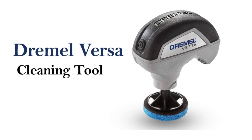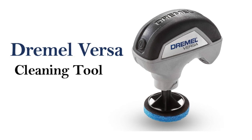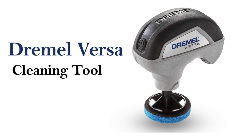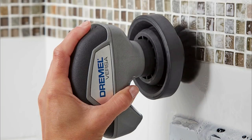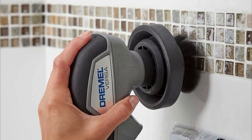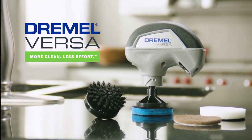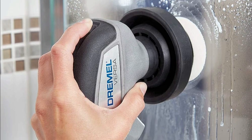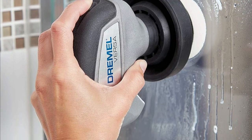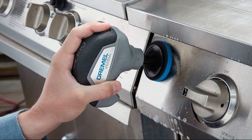Welcome back to our channel, DIY enthusiasts. Today we have something exciting to share with you all — we're going to take a closer look at the Dremel Versa cleaning tool, a powerful and versatile power scrubber designed to tackle those tough cleaning tasks around the house. Whether you're dealing with grime on tiles or grout, this tool claims to be the ultimate solution. Let's put it to the test and see if it lives up to the hype.